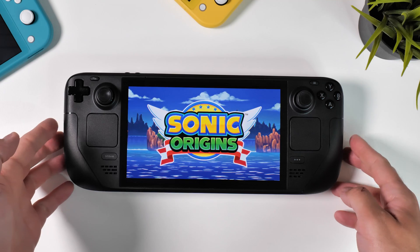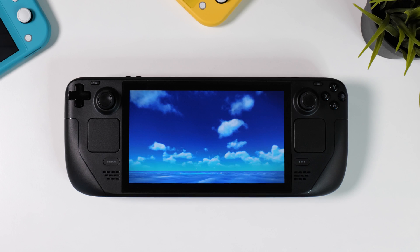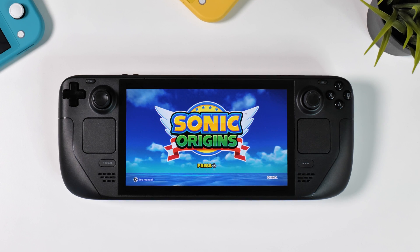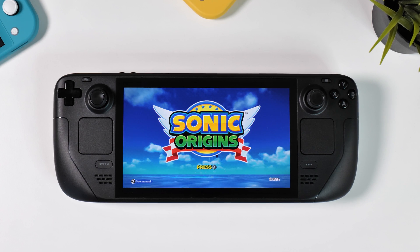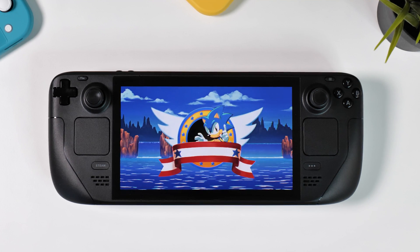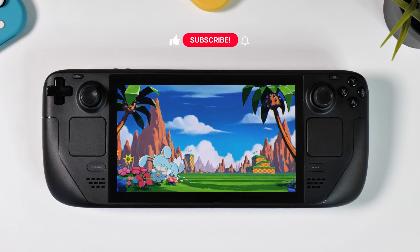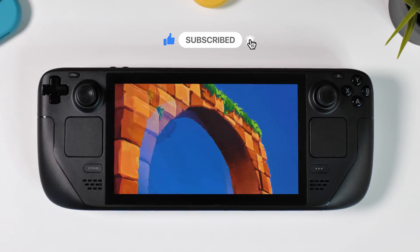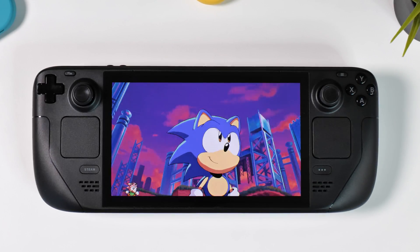We've actually just scratched the surface of what you can do with EmuDeck — there are numerous tweaks and enhancements to play around with once you get comfortable with it. If you want more guides for your Steam Deck, I have plenty among my other videos so check them out. Feel free to ask any questions in the comment section down below and I or some of my wonderfully helpful viewers will probably be there to help you. If this video helped you out or if you just enjoyed watching it, please leave a thumbs up and don't forget to subscribe to my channel for future content like this. Thank you so much for sitting through this extra long video — happy gaming everyone!